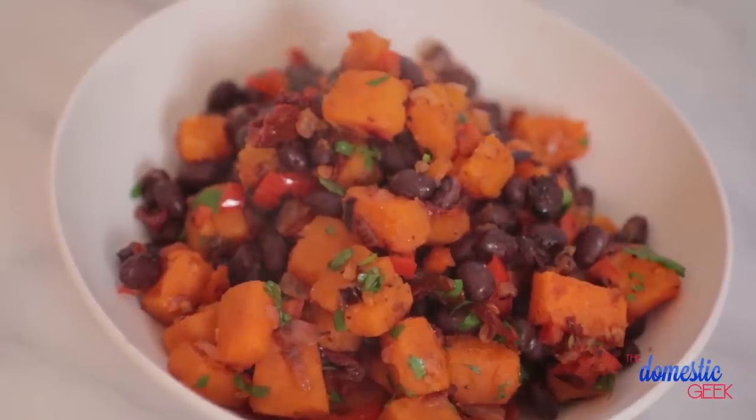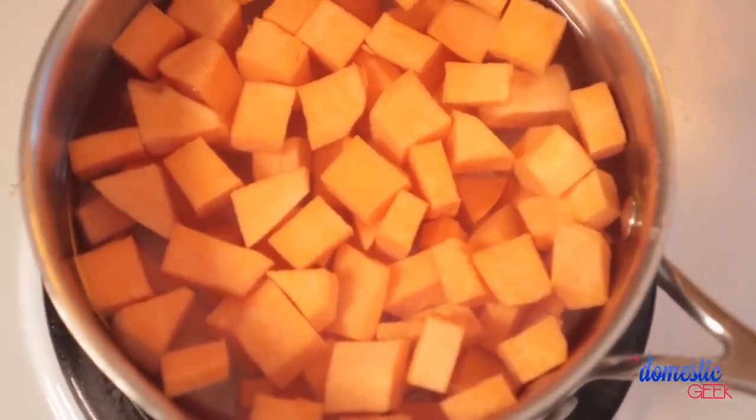Finally, I'm excited to show you my favorite hash — it's my spicy southwestern sweet potato hash and it is to die for. It all starts with some sweet potatoes that I've just peeled and chopped, and I want to parboil these the very same way I did with my russet potatoes. But you want to make sure you're not overcooking your sweet potatoes — I find four to five minutes at a boil is plenty because you don't want to end up with sweet potato mush in your frying pan.